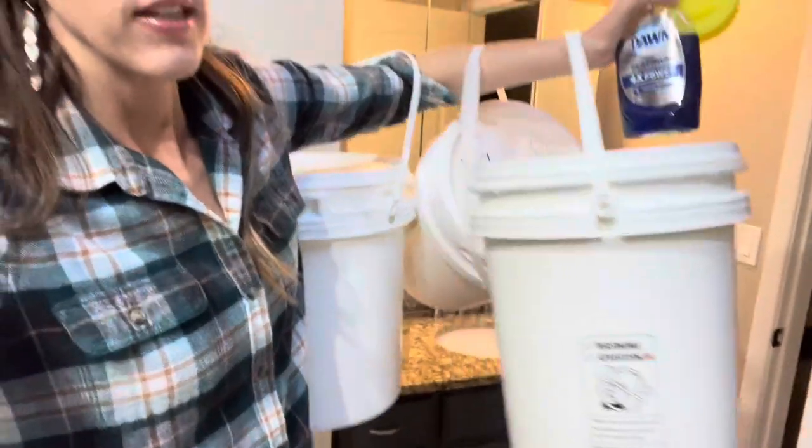Hi guys. Today's grocery haul prep is going to start in the bathroom. Remember that one time when I was going to have a micro pantry?